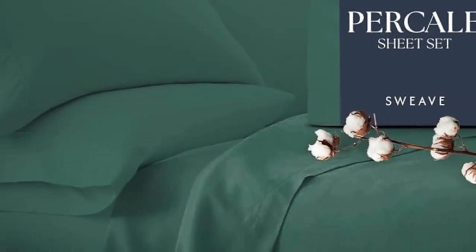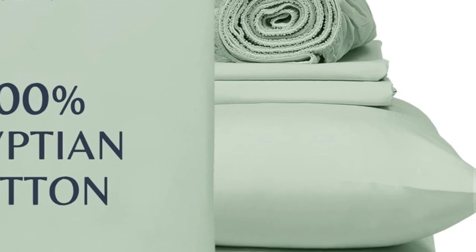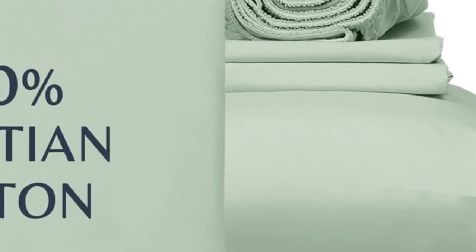One tester said: "I like these sheets better than the ones I usually use. They feel like the sheets used on my bed when I was a child — soft, comfortable."